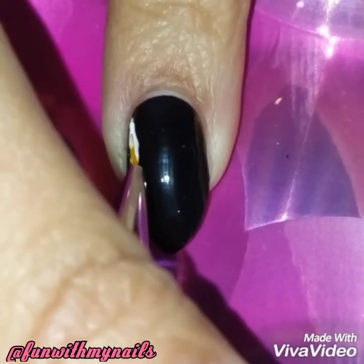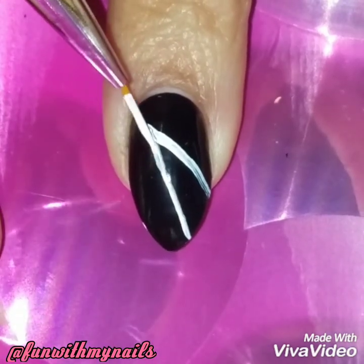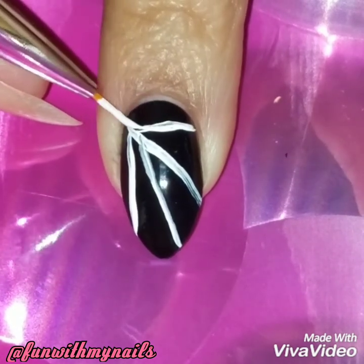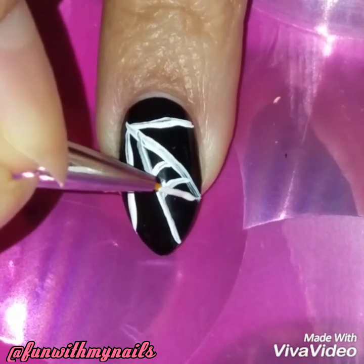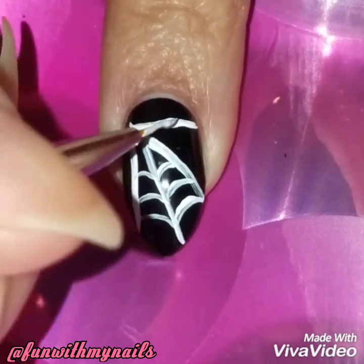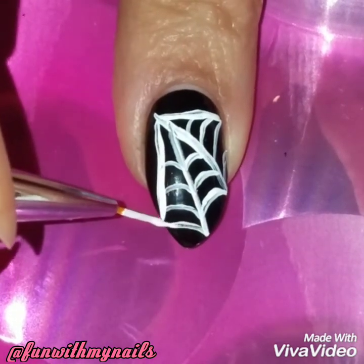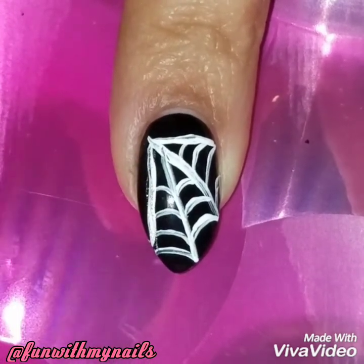I already painted my nails with the black polish, and using my nail brush I'm going to draw lines to create the spider web. The web lines don't have to be perfectly straight — I actually like that they're kind of crooked and uneven because it gives a spookier look. I like using acrylic paints because they don't dry as fast.